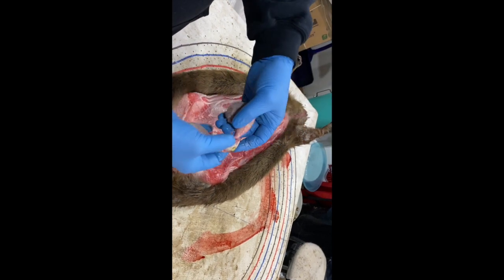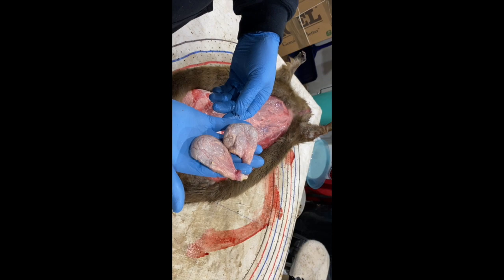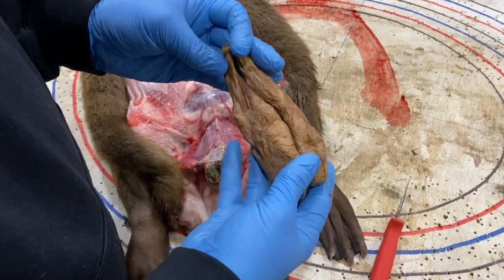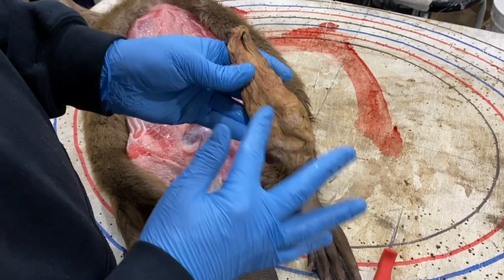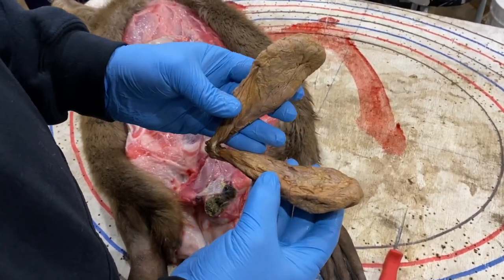After a couple of weeks you could throw it in the freezer — it should be nice and ready for auction. Now, after a few weeks of drying they'll look like this. They'll shrink down a bit and there's very little moisture coming out. That's the way the auction likes it. These are nice and clean, there's no skin left on them, and these would create a number one castor.